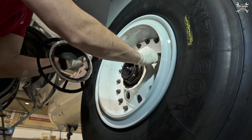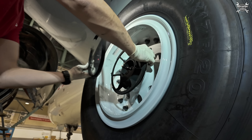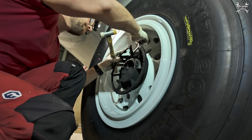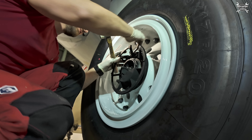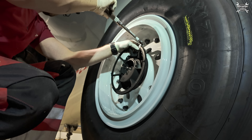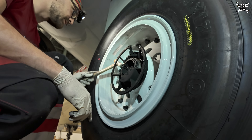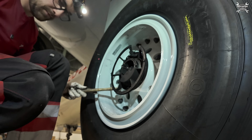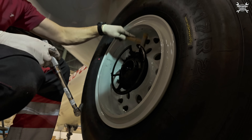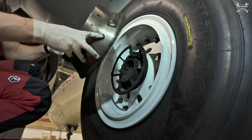We can continue — install the support. We find the hole and the pin and put it in place. Like every clamp, we use a plastic hammer to let it sit. Perfect, that's what we want. We can install the cover.